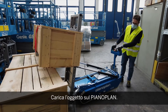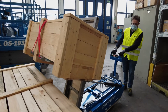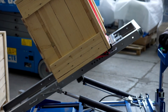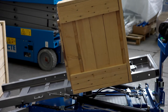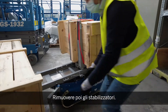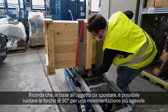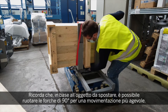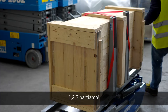Lower the load onto the PianoPlan. Simply remove the stabilizers and away. And remember, depending on what you're loading and moving, there is always the option to rotate the object at 90 degrees. Let's go!